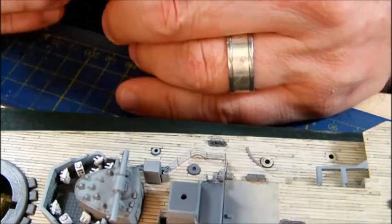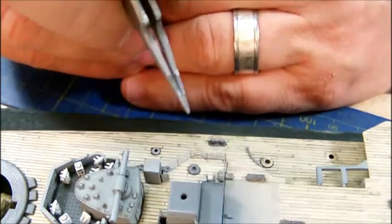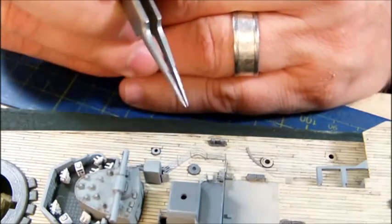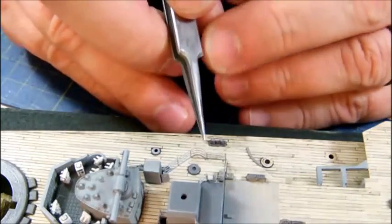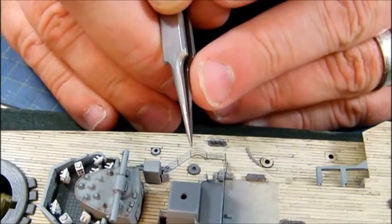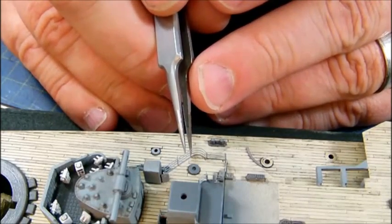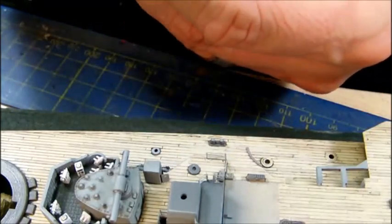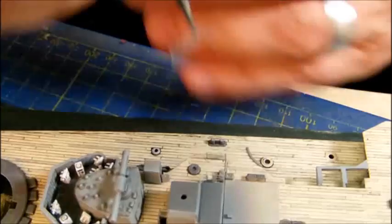This looks good now. I can see that the part conforms to the deck nicely — that is very good, right on the mark, just needed to shift a little bit. I can see that this part will be fitting nicely.